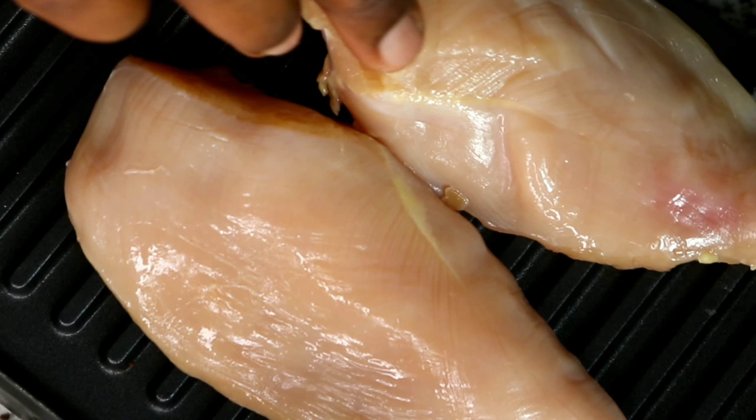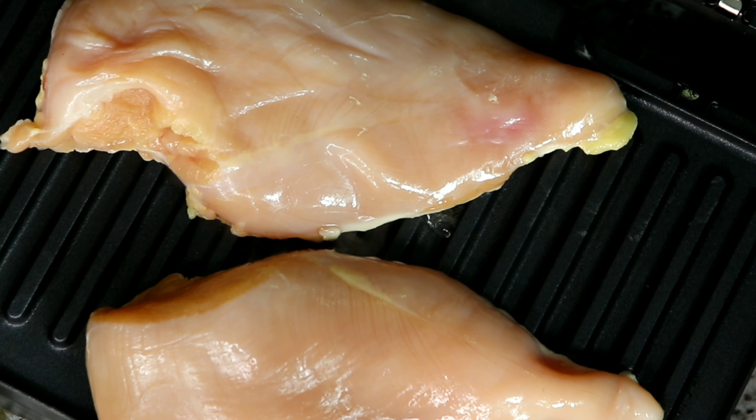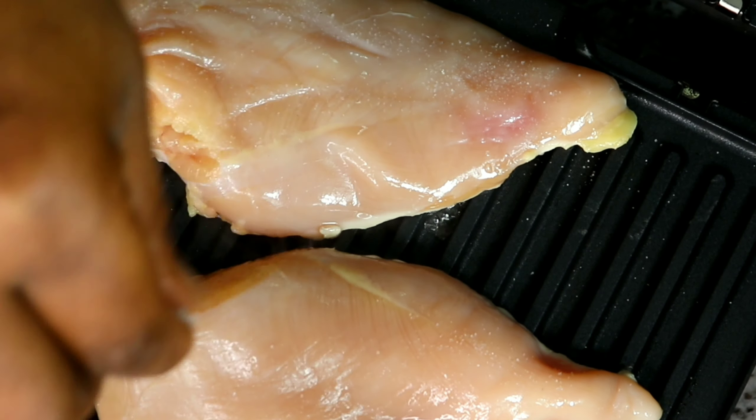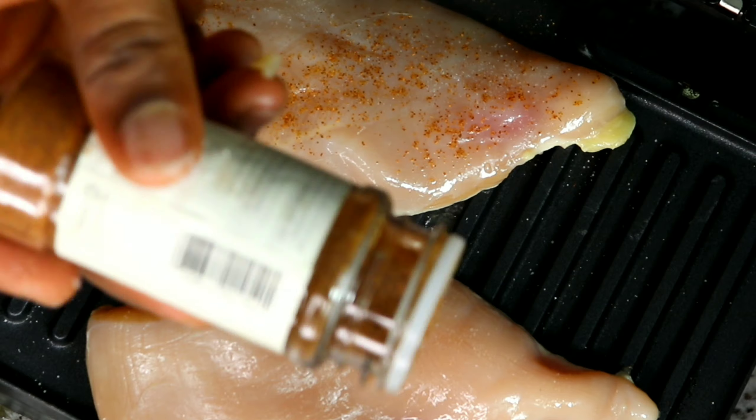For the chicken breast, I'll season both sides with salt and cayenne pepper, then grill it for a little over 30 minutes to make sure it's cooked. After that I'm going to shred it. If you don't want to grill it, you can just parboil it with salt and water and then shred it.